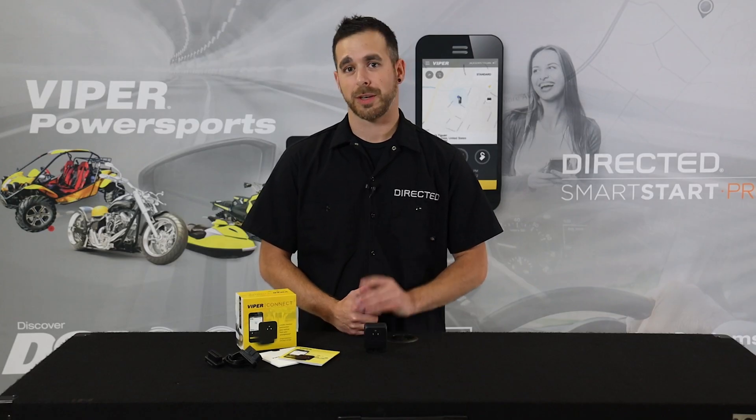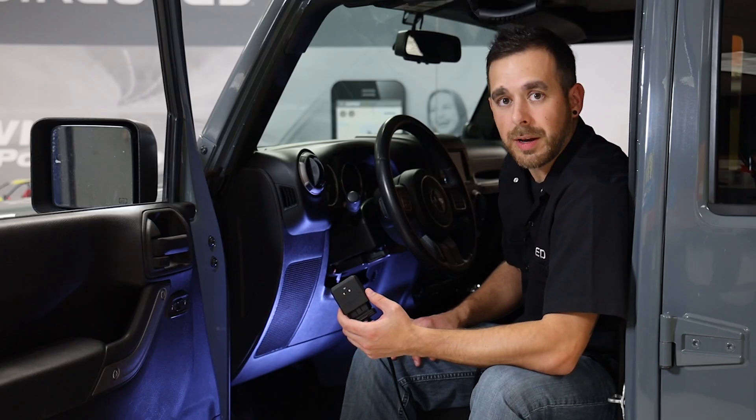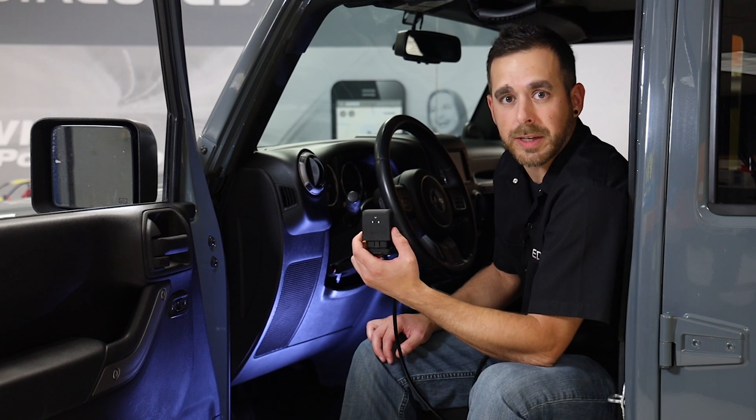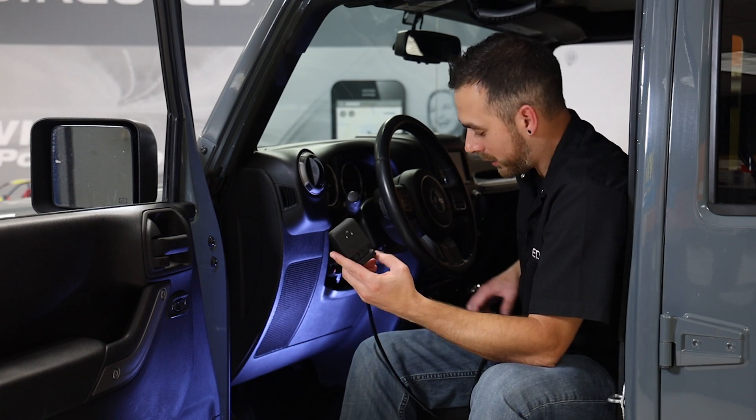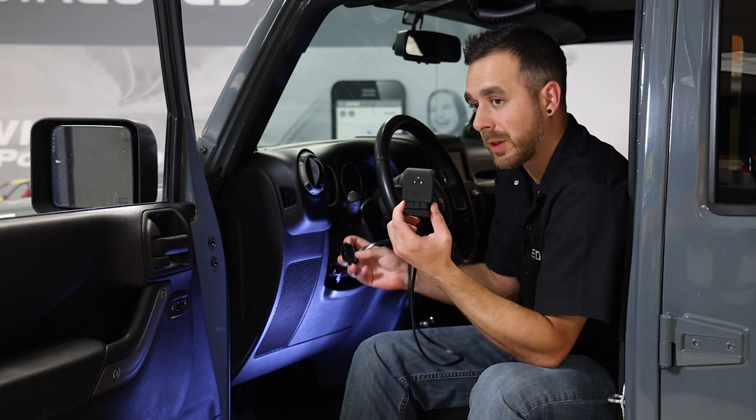In just a few easy steps, your car will be connected. Now we're going to run through setting up our Viper Connect as a standalone device. In today's example, we're going to use our OBD2 extension harness to make it a little easier to see what's going on.